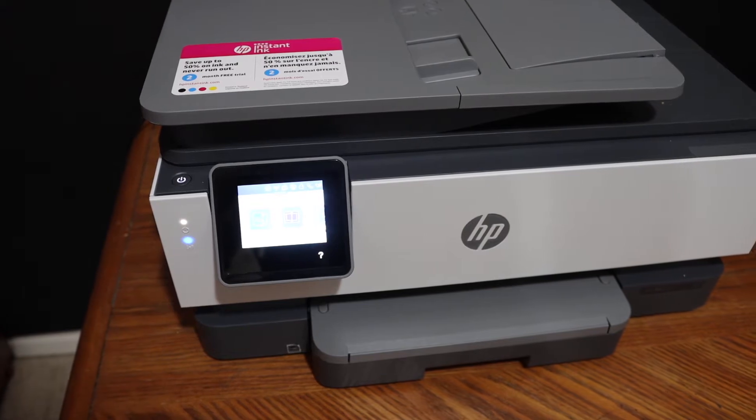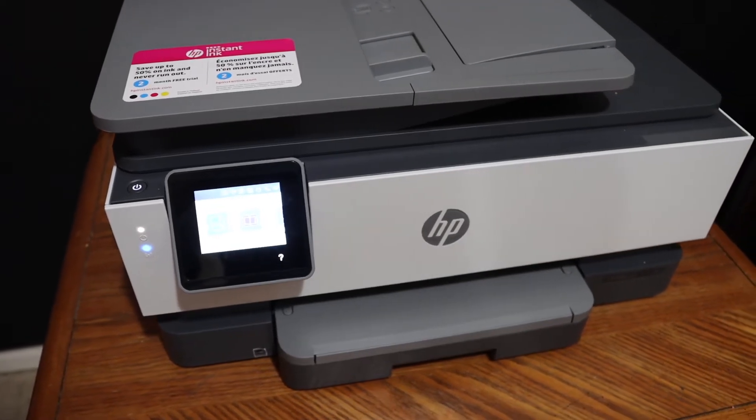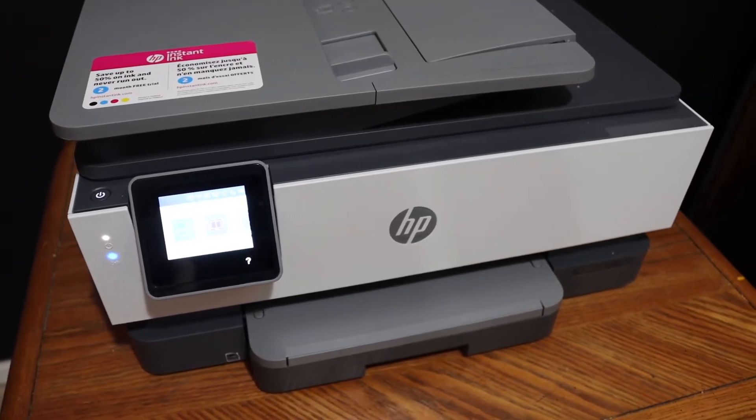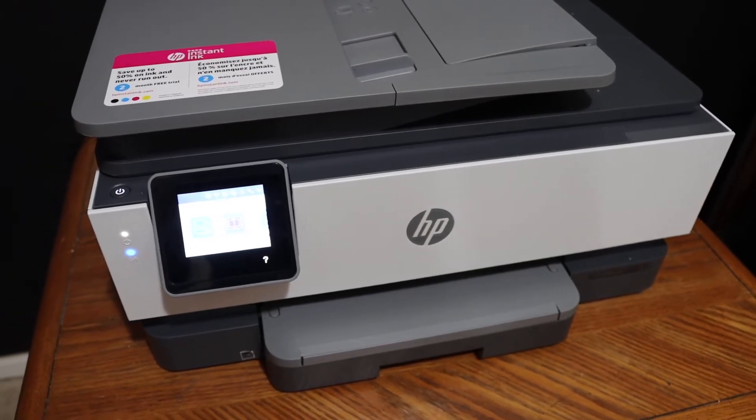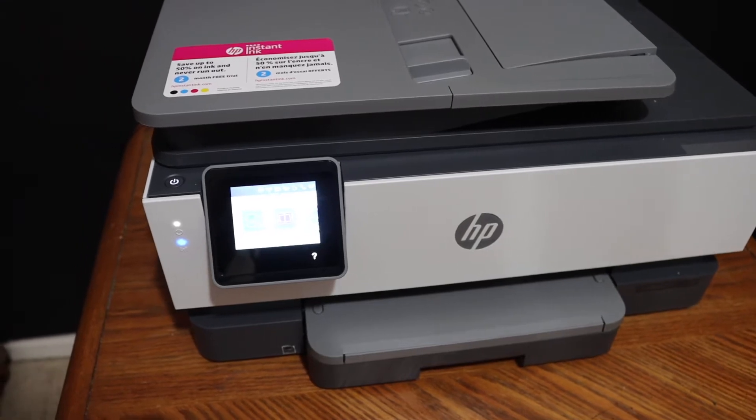Today's video is regarding HP Office Z Pro 8028 all-in-one printer. I'm going to show you how to connect this printer with the Wi-Fi network of your home or office so that we can use it for wireless printing and scanning.